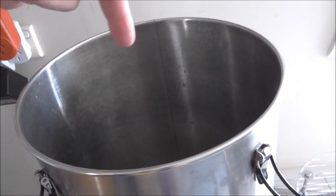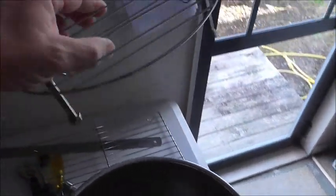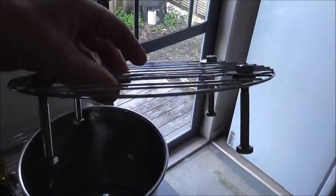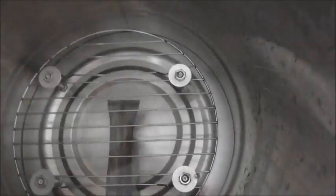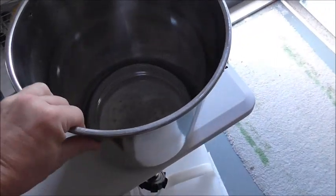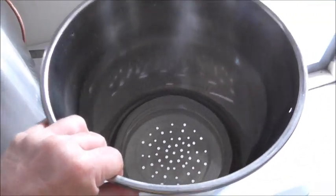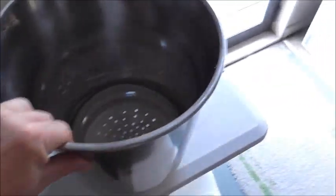The next part — this is a little stainless steel rack which fits into the bottom. It sits nicely over the top of the bazooka screen. The reason for that is I put my grain basket inside and it just sits on the rack so it doesn't squash or sit on top of the bazooka screen.